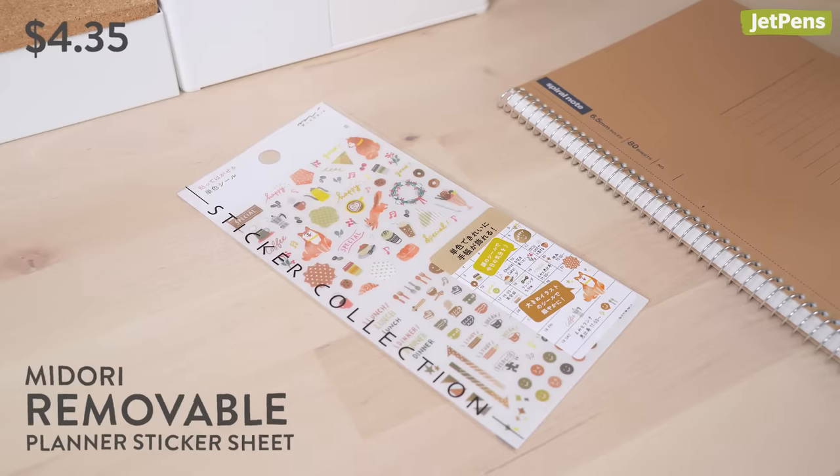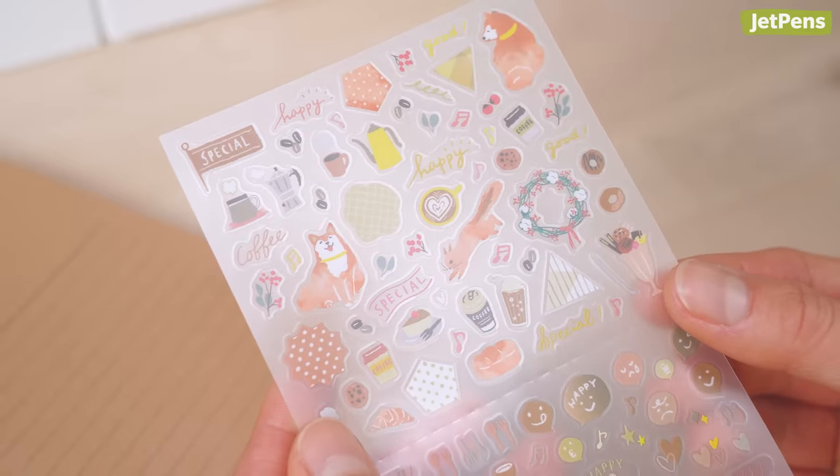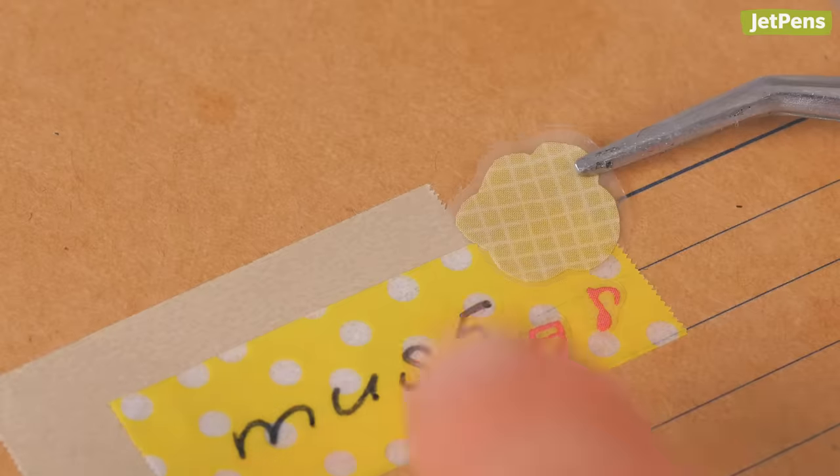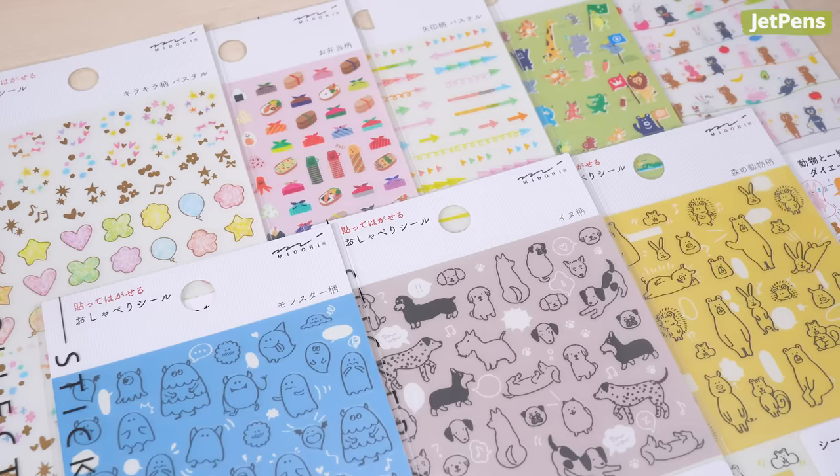Lastly, decorate your belongings with these Midori Removable Planner Stickers. They're re-stickable, so you can move them if you change your mind. Choose from a variety of charming designs.